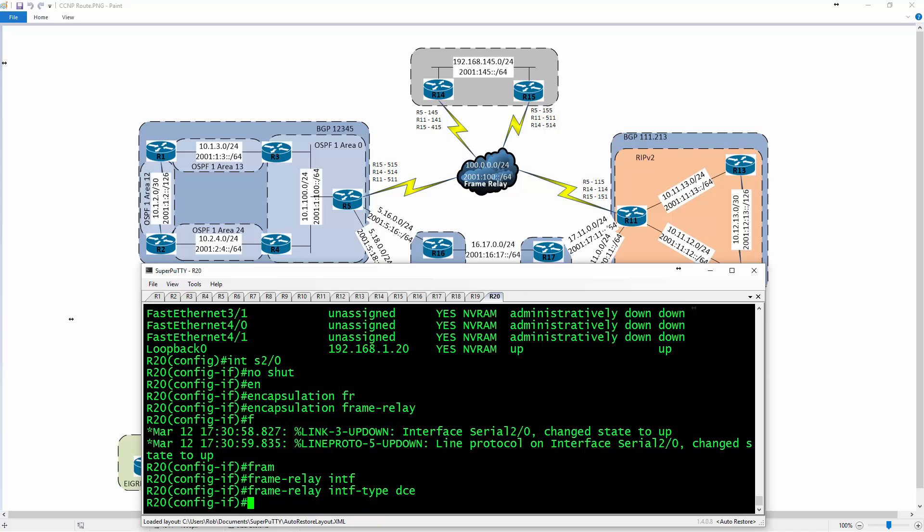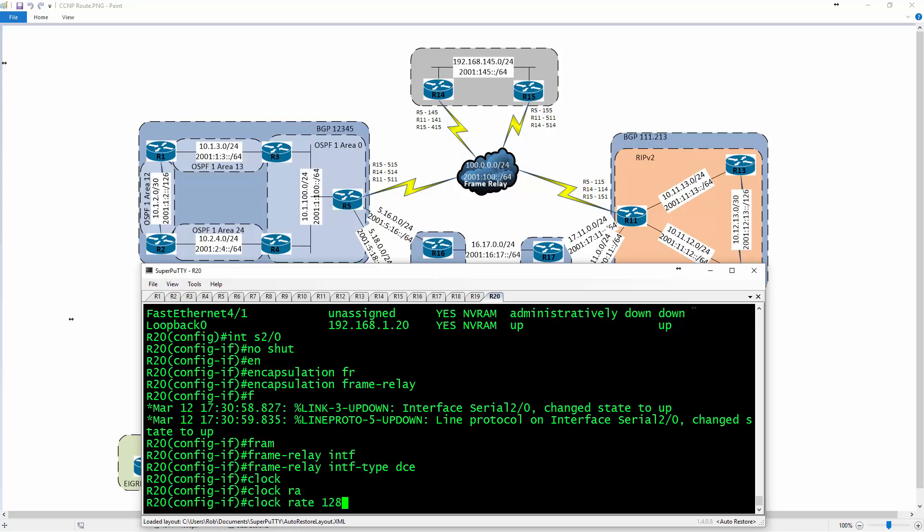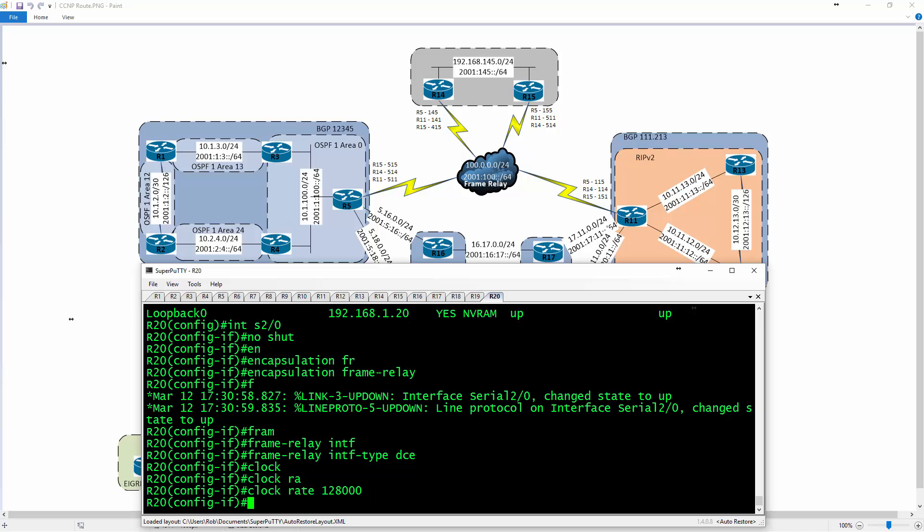I'm going to type in a clock rate of 128K. We don't need it to be much faster than that because it's just frame relay — you can go higher, but I don't see the reason to for a lab demonstration. That's the same configuration we have to put on all the individual interfaces.